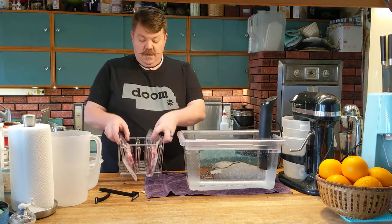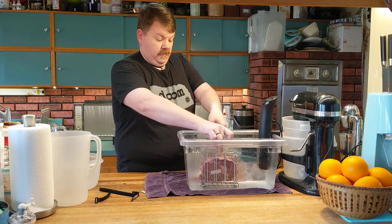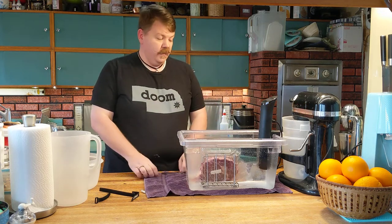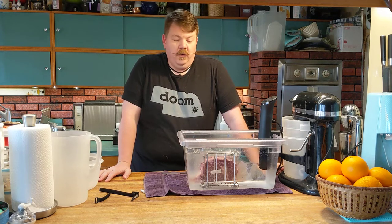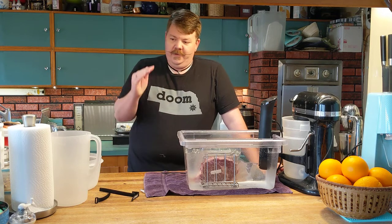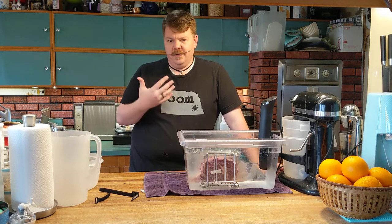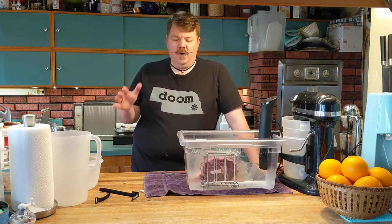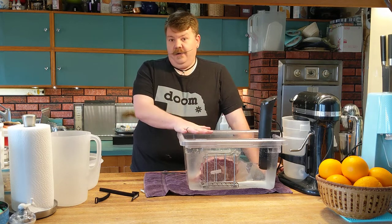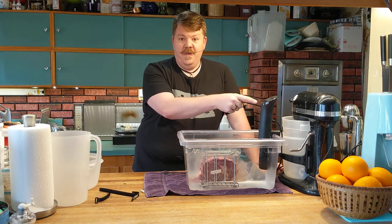I've got my sous vide set at 135 degrees, which is just warm enough that I don't want to leave my hands in there too long. Depending on who you talk to, some say only go to 125 or 130 — I go to 135 because I want to get into medium rare, not full bloody rare. It's going to look very underdone when it comes out. Also, unlike cooking on a grill or in an oven, there is no carryover on this, so whatever temperature it gets up to is the temperature it stays at. If you want your internal done temperature to be 135, this has got to be set to 135 or you'll never get there.